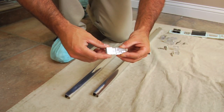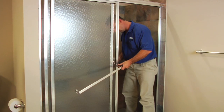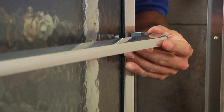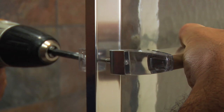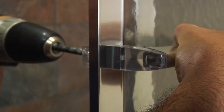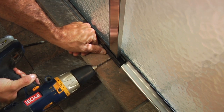Slide the four towel bar trim rings over the clear acrylic towel bar brackets and press the brackets into the ends of the two towel bars. Attach one towel bar assembly to the exterior panel with a #10-24 by 7/8-inch truss head screw through the inner rail. Insert a #10-24 by 1-1/8-inch flat head screw through an acrylic finger pull, then through the outer rail and into the outer towel bar bracket. Do the same for the interior door panel.